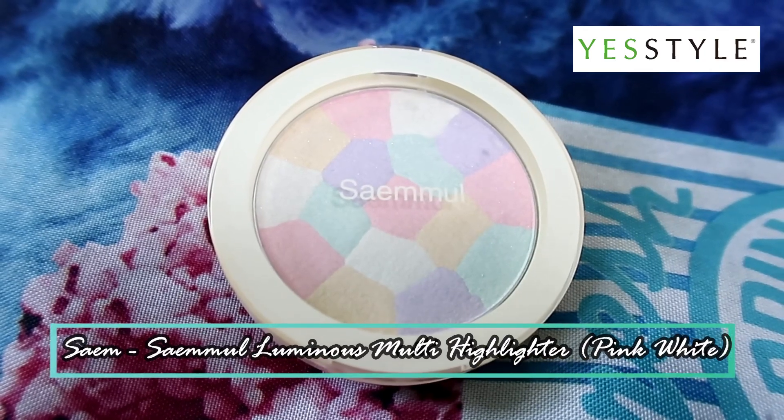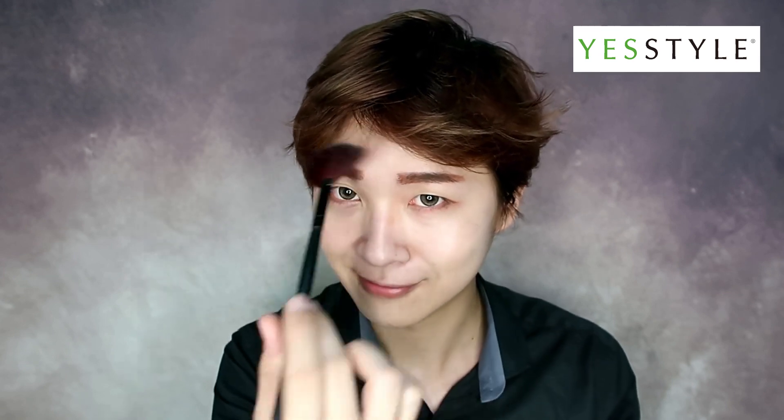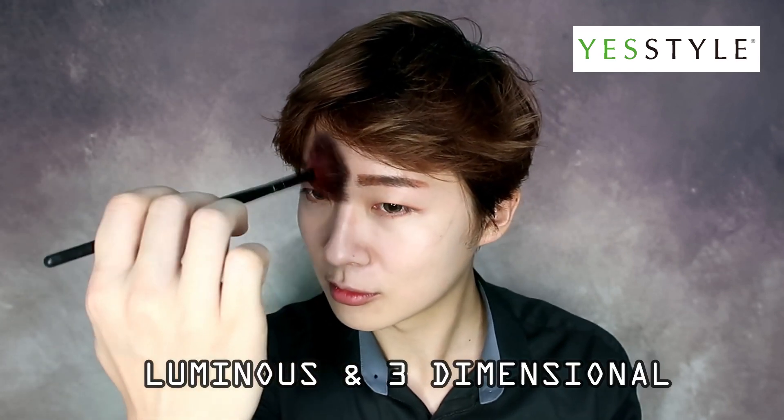Next, I'll be using Sam Sam Moon Luminous Multi Highlighter in Pink White. The mix of Pearl, Romantus, Ruby and Coral Powder will make your face more luminous and three-dimensional. You can mix the colours for highlighting or use each individual colour for colour corrections.